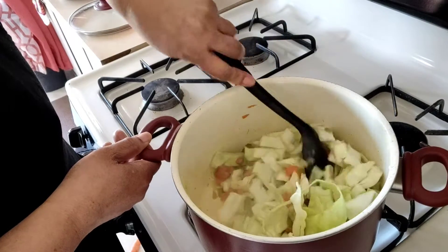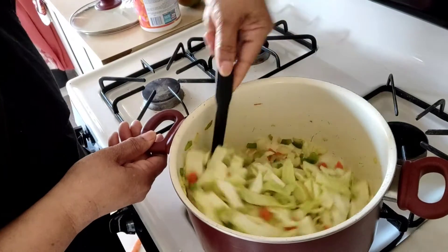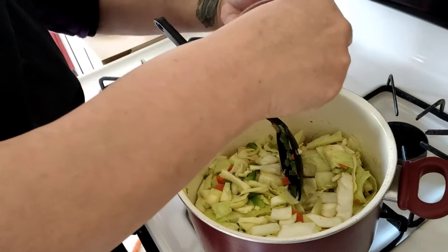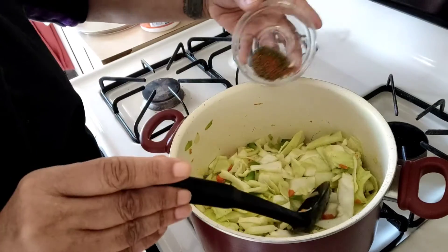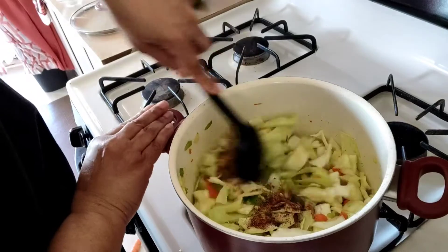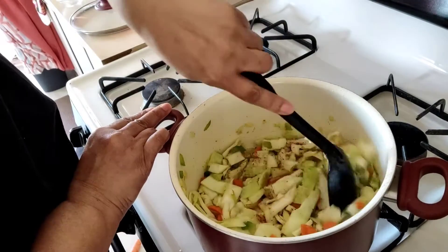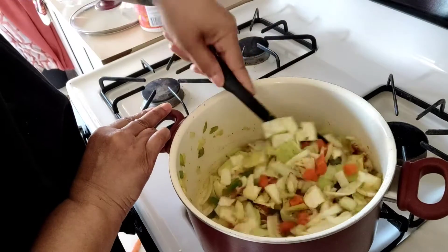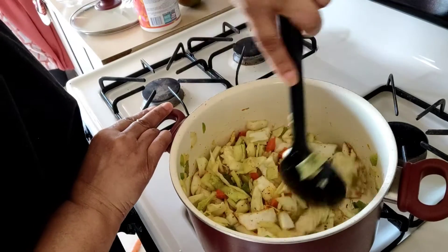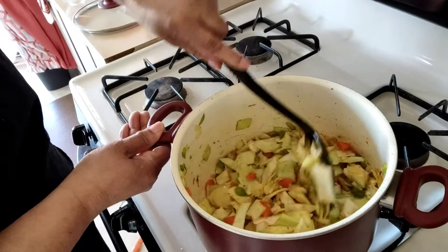Let those flavors mix together. I let that cook down for about two minutes, and now I'm going to add in my seasonings — put those in there and mix them up. Let it cook down for another three minutes, for a total of five minutes, just to soften it up and let those flavors blend.